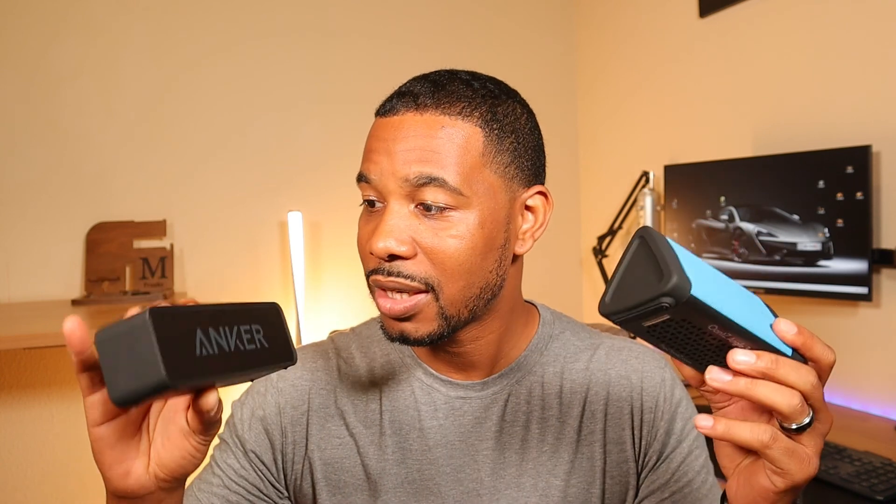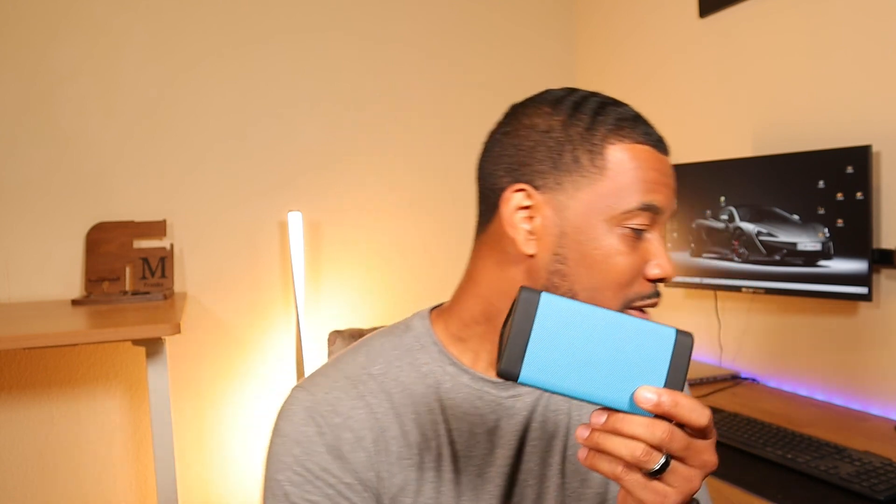In subsequent videos, I'm going to review the number two Bluetooth speaker on Amazon, which is the Anker. So we're going to compare and contrast these in subsequent videos and see which one stacks up, which one's the best. But for right now, let's do the number one speaker.